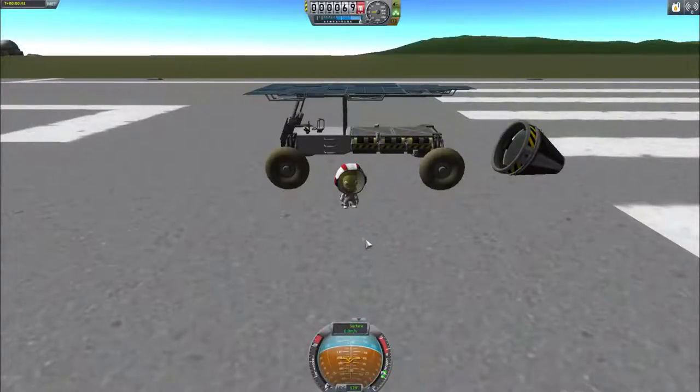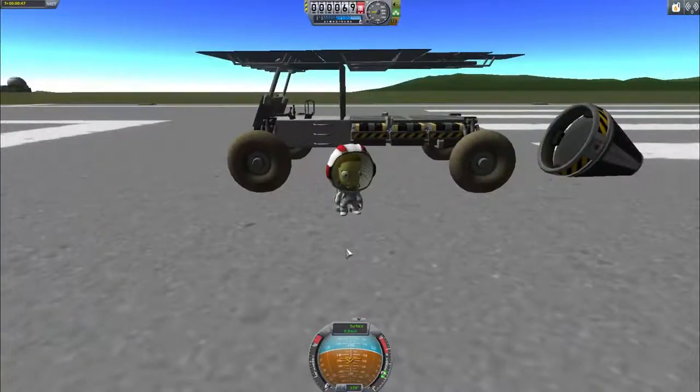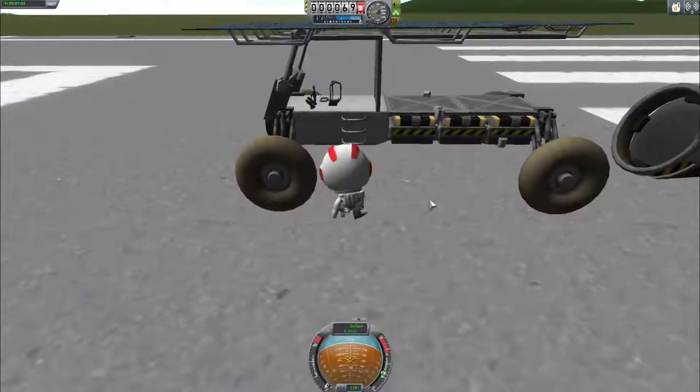Here we are with Valentina, and she will help me illustrate the challenges of solar-powered transportation. Why a rover? Because the case of cars is the most common and very interesting one. Also, the energy per mile per passenger between an airliner and a small car is very similar — really the same order of magnitude, at least if you have one passenger in the car. So I thought this was a really interesting example to go with. Let's get Valentina inside the rover.